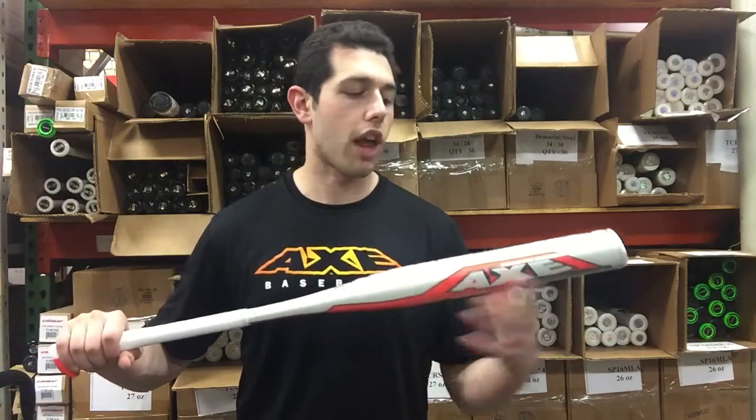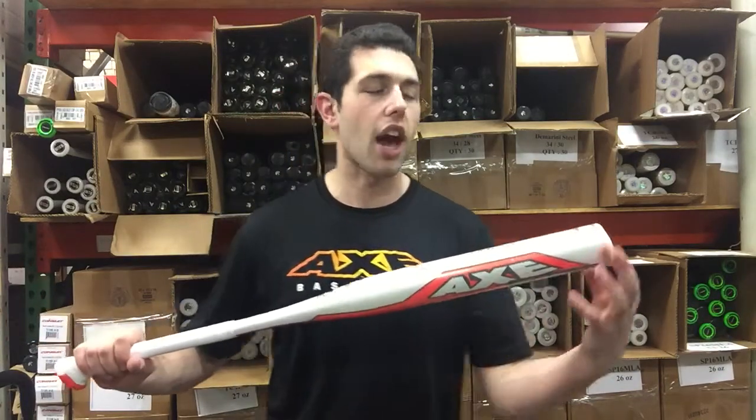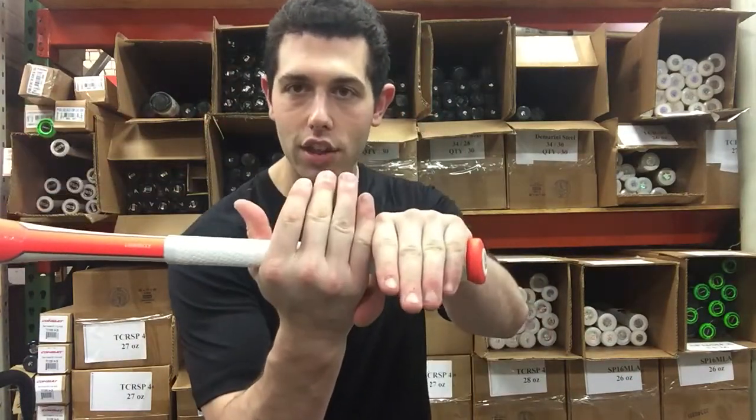What we have here is a one-piece all-aluminum design with that hyper whip end cap, which is going to give a nice balanced feel to it. The Axe Bat is exactly what it sounds like — you can only hold it like that axe handle right there. When you're coming through the zone, it feels very natural and you feel very quick to the ball.